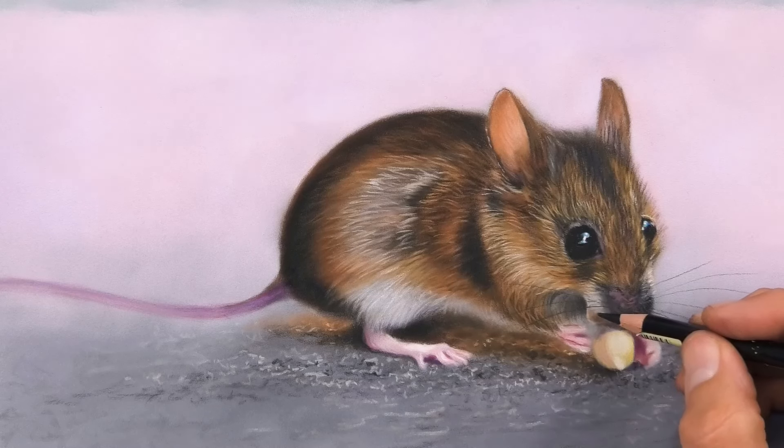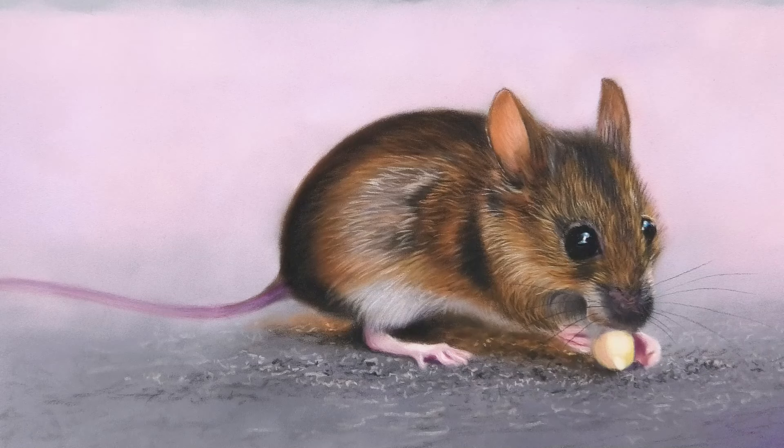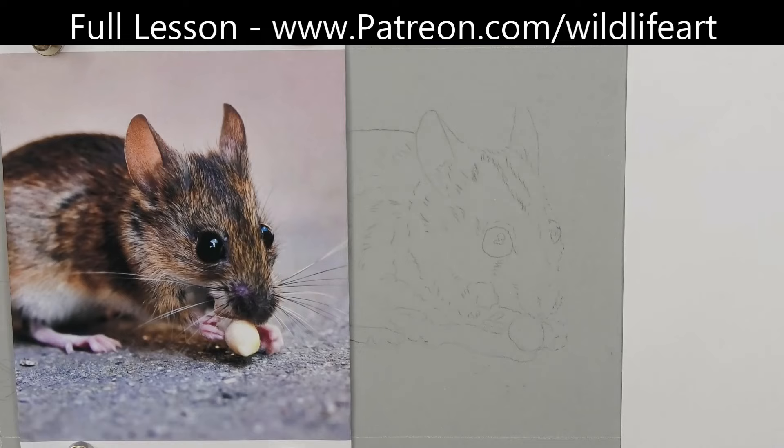Welcome into my studio. I've just done a really cute wood mouse on my Patreon art channel — it's something everybody can do. If you want to start out with pastels, it's around about two and a quarter hours long. On YouTube I'll show you how I did the underlayer of the head, because I know lots of people are interested in pan pastels.